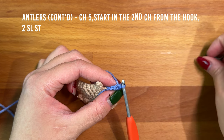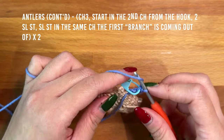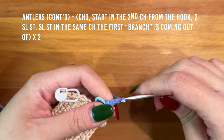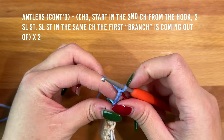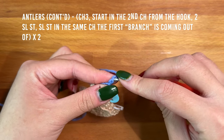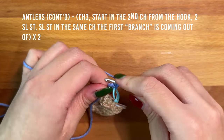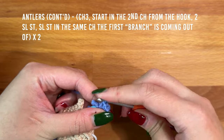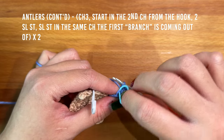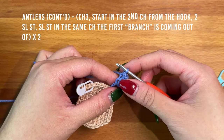Mark the back bump you just worked into because we're going to be working into it two more times. Flip your work back to the original orientation and chain three. Working into the back bumps, skip the first chain then work two slip stitches. Flip back to correct orientation, remove the stitch marker, and work a slip stitch into that chain space.